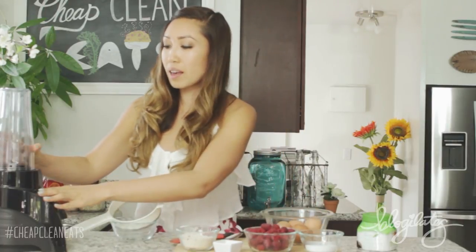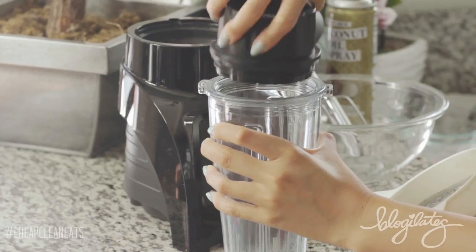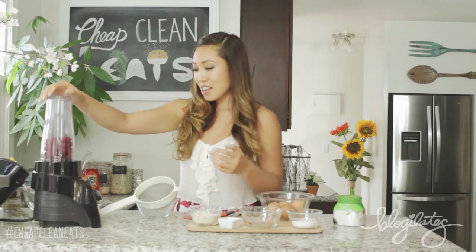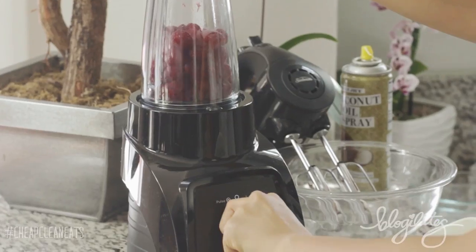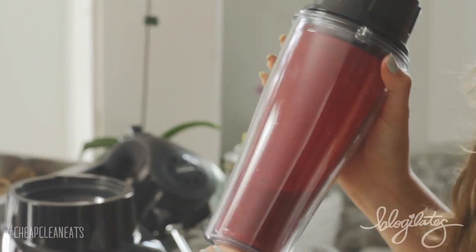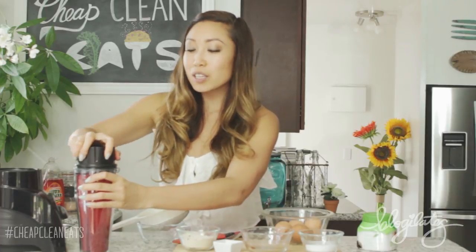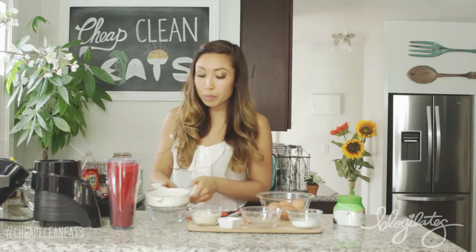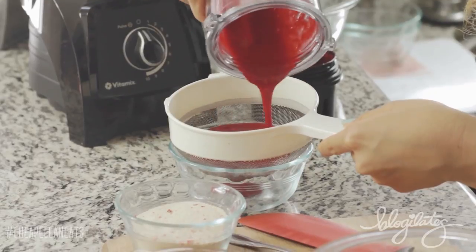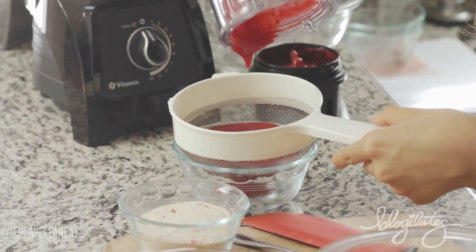What you wanna do first is blend up your raspberries. I'm gonna take them and place them right in here, then place it onto the blender — make sure it's tight. And as you can see, it is nice and smooth and also full of raspberry seeds. If you really love raspberry seeds, go for it, you can leave it in there. But I want my soufflé to be really soft and non-crunchy, so I'm actually going to strain it. Grab a strainer, put a little bowl underneath, and simply pour it in. The smell is just literally like freshness — it's so good.